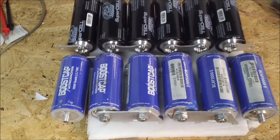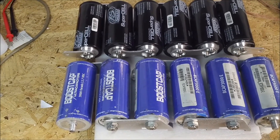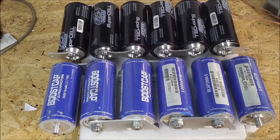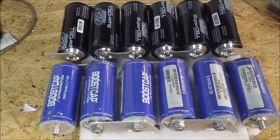One notable thing: neither of these have been balanced or anything. They went from a completely dead charge, brought them up to voltage, did not sit at all, and went ahead and tested them. Balancing them is really the best thing to do, but we just did a quick charge, very quick test, and that's the result we got.